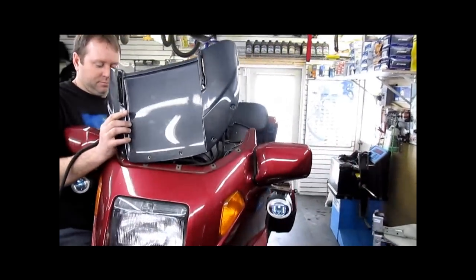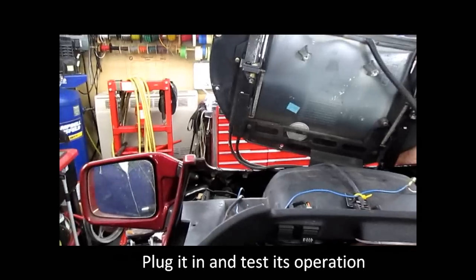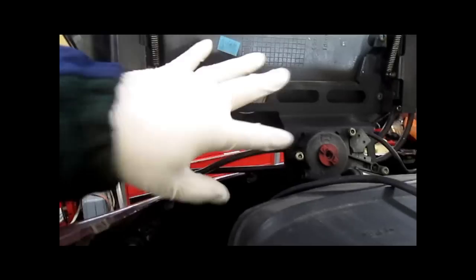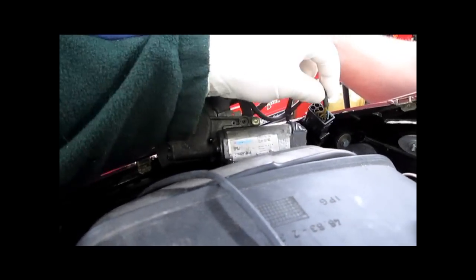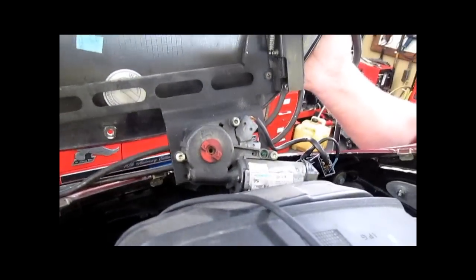So the K1100LT with the electrically adjustable windshield — this particular one is not working. What you need to do is check and see if the motor itself works, so test for power with a test light. Remember, brown is ground, so probe those wires, which we've already done.